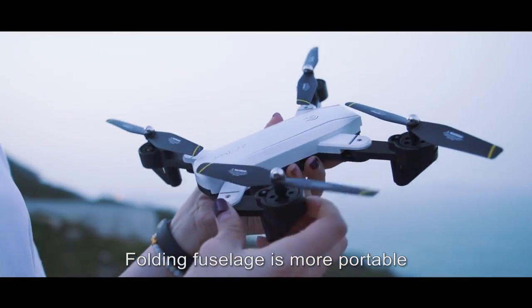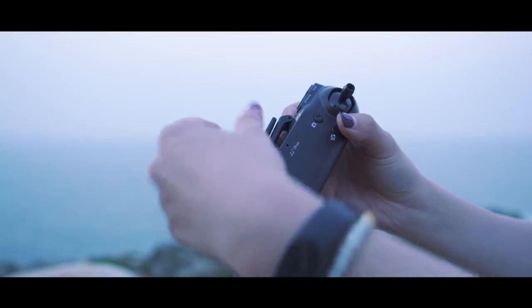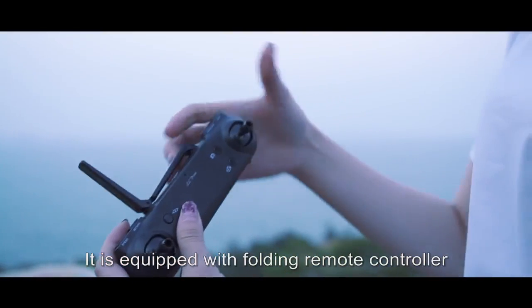Folding design makes it more portable. The front camera can also be manually adjusted. It is equipped with a folding remote controller.